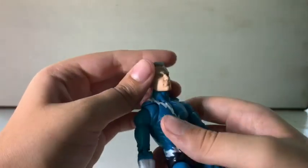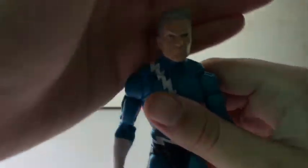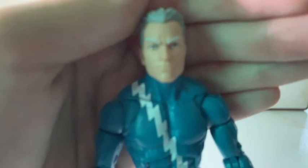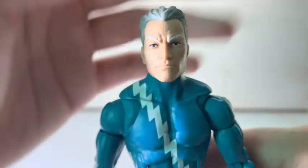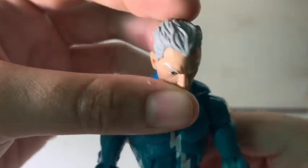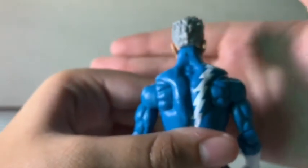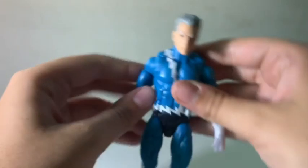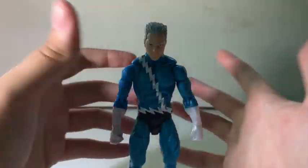The head — I think this might be the Reed Richards head mold. I'm not sure why his hair is gray and not white. The back of the head looks pretty good. Overall the paint is just kind of meh on this figure.